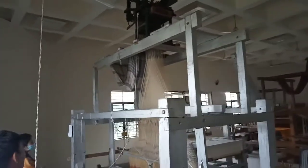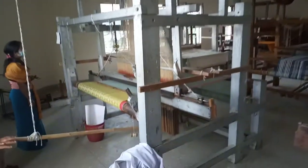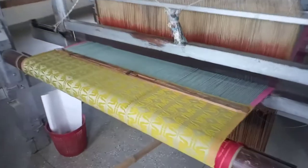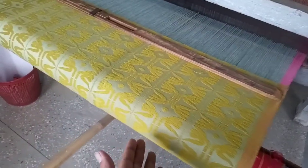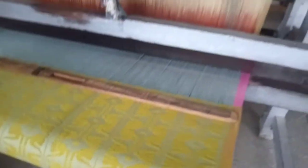This is the handloom with the Jacquard system. The Jacquard handloom is used to create fine, minute detail designs. As you can see here, the proper minute detail designs are given through this Jacquard system, and so beautiful designs are created.